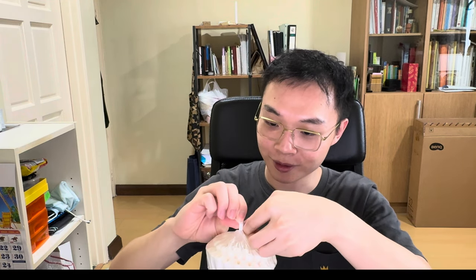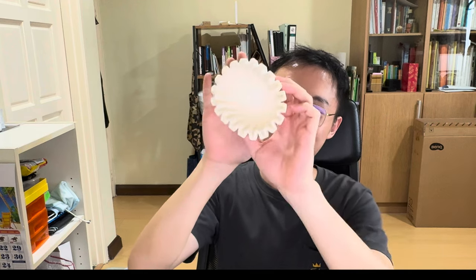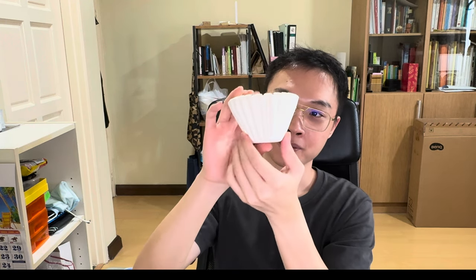Opening the box nicely. The filters look like — oh, very cute and interesting — basically they look like little cupcakes. This is how the Kalita wave filter paper looks: like cupcakes. To use them, you just take one paper out.